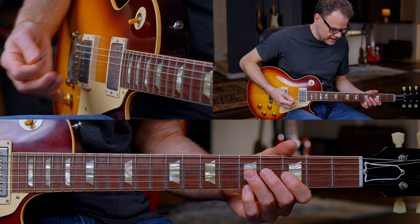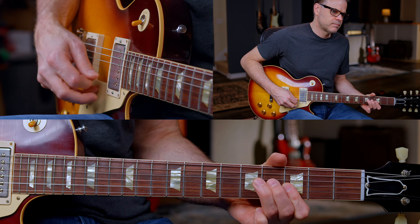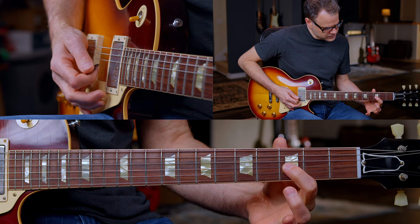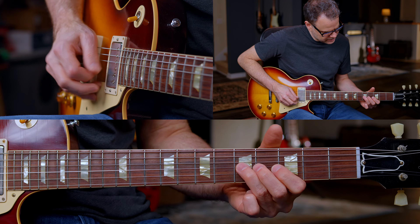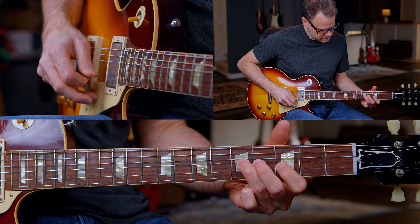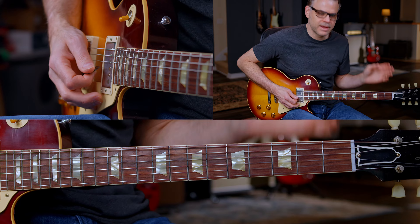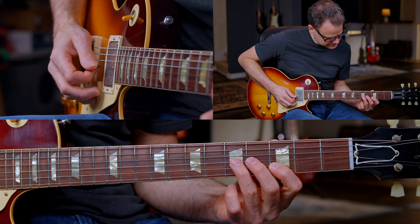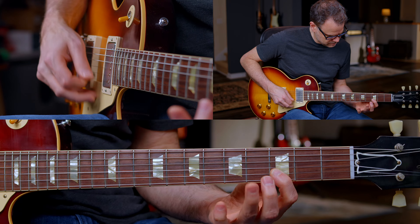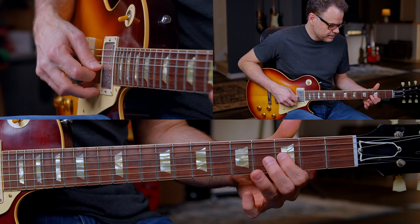With a pick, I like to go down, down, up. That works for me. You'll notice my first finger is kind of muting that G string — that's what everyone always has problems with. If you bend without muting, you get all this other junk sounding out. Use that first finger to mute that G string right there.